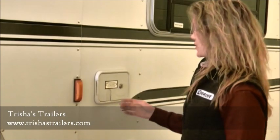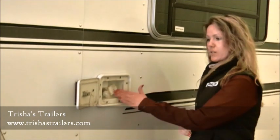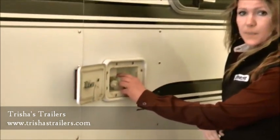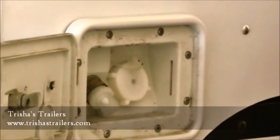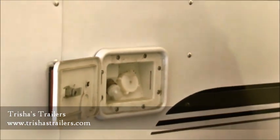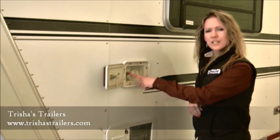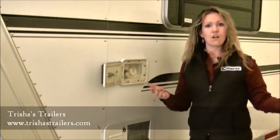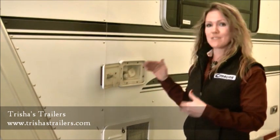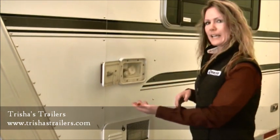On the driver's side of this trailer is where you're going to find your fresh water fill. It simply has this little cap here — open it, put your hose in, use a white hose for potable water only, and start filling her up. Next to it, you have your city water fill. This will actually bypass your fresh water tank, so if you're at an RV campground you can use that instead of drawing from your own tank — pretty handy.